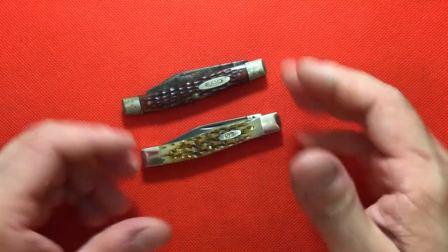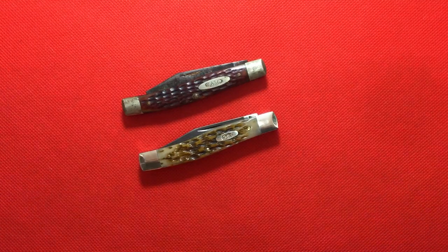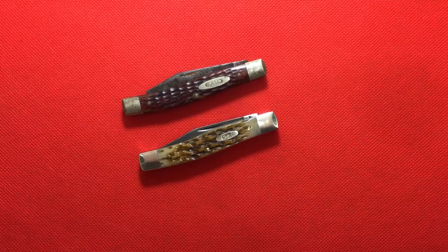I just thought you guys would enjoy seeing these two knives and this one that has some family history to it. Thank you so much for joining me in this really short video. I hope you enjoyed it, and if you did, like and subscribe — that would be great. I've got more videos down the pipeline, so thanks for taking a look and spending some time with me on my YouTube channel.